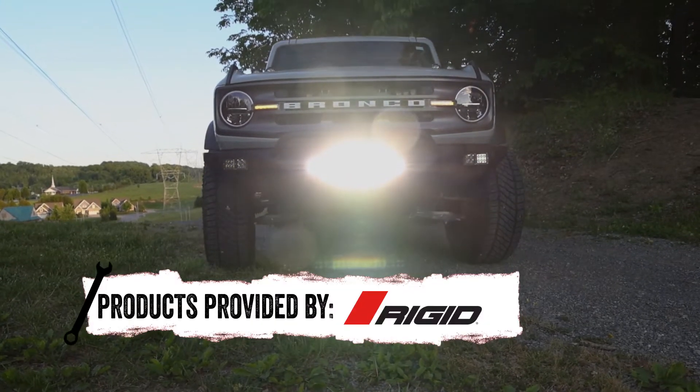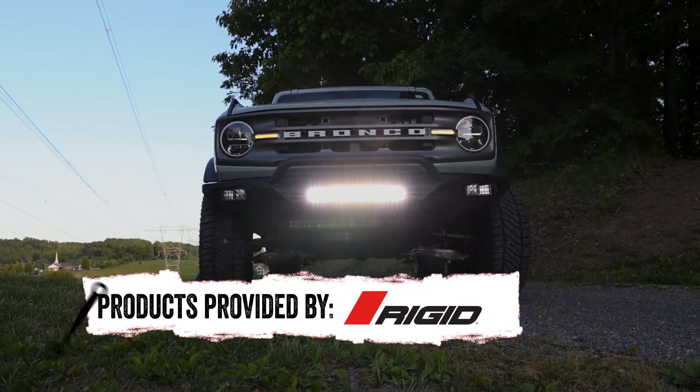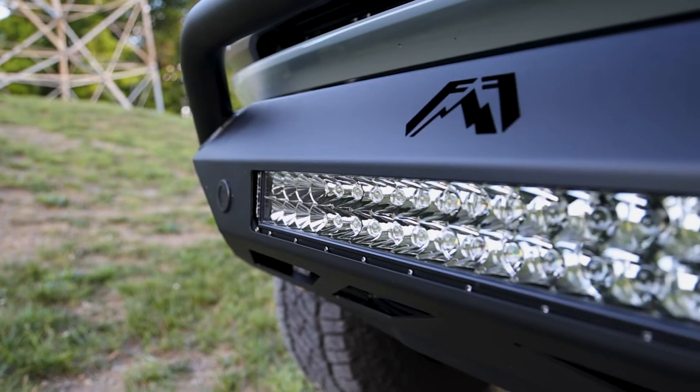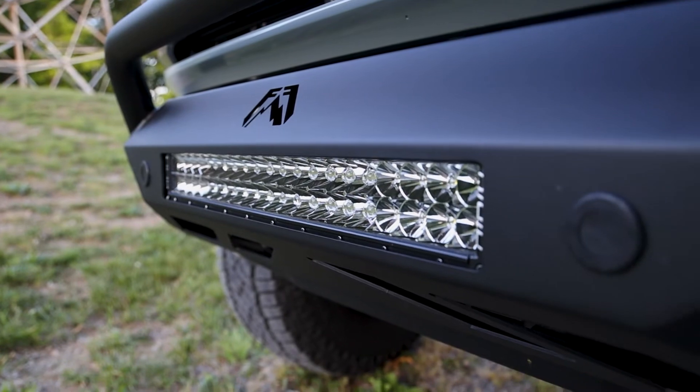The E-Series Pro lights come from Rigid with many different beam options. We've installed the 20-inch spot and flood combo light bar and it looks perfect on this bumper. With its blacked-out circuit boards, UV-resistant powder coat finish, and impact-resistant lens, this light brings style and a rugged look to this Bronco.